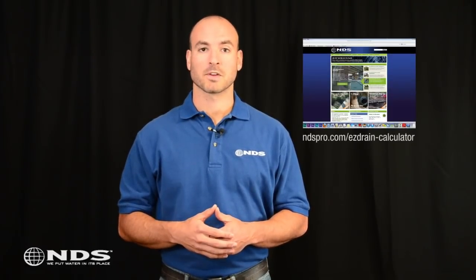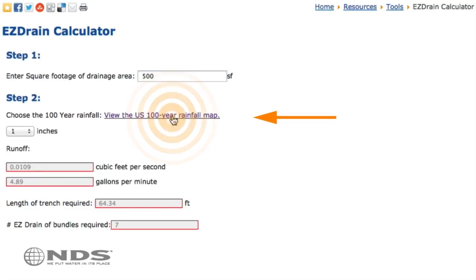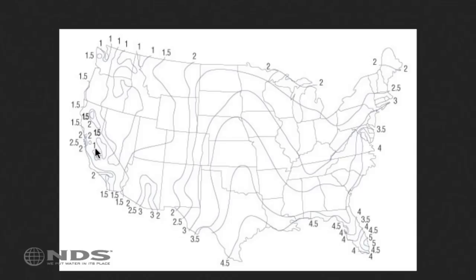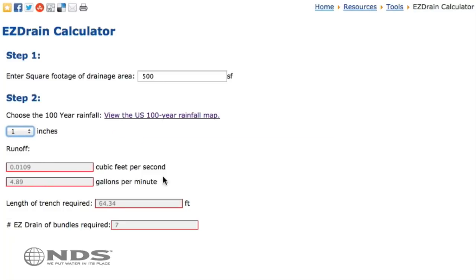To get started, you're going to need to determine how much water is running into the problem drainage area. NDS provides a calculator on the website that can help you determine this number. Input the total area draining off your house — estimate the square footage of your roof that slopes toward the problem area in square feet. In this case, 500 square feet. Then look up your 100-year rainfall on the provided map. This residence is in an area where they get 1 inch of rainfall per hour. The calculator will tell us how much EasyDrain is required — looks like we need 64 feet of EasyDrain, which equals 7 bundles.